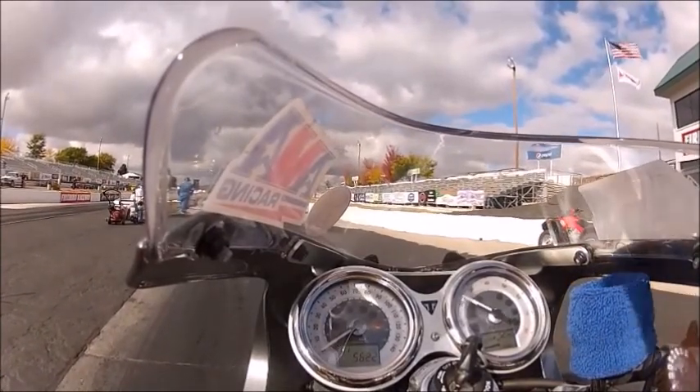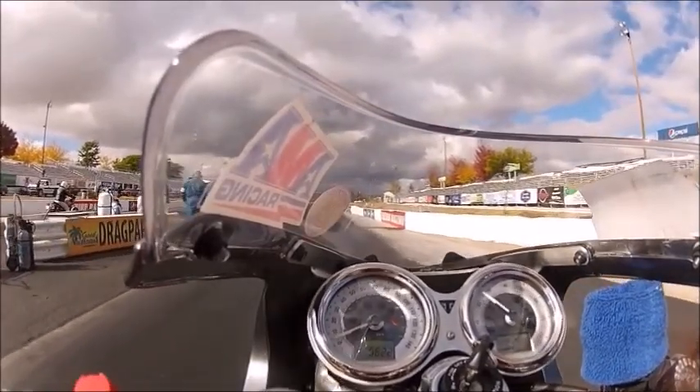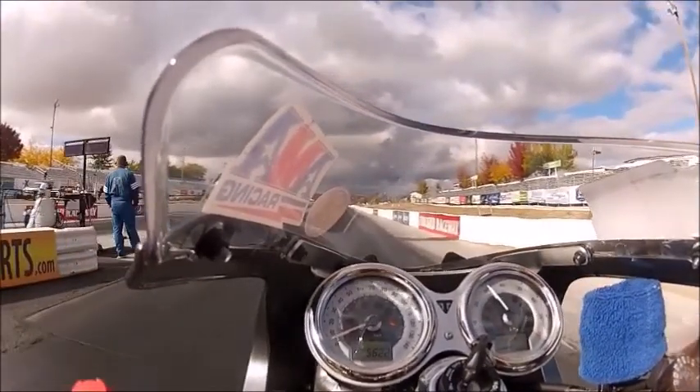In this run, I'm running against a guy that proved to beat me in 11.9 seconds. So I know I've got to get a good start here. I'm going to try to launch at 5400 RPMs.